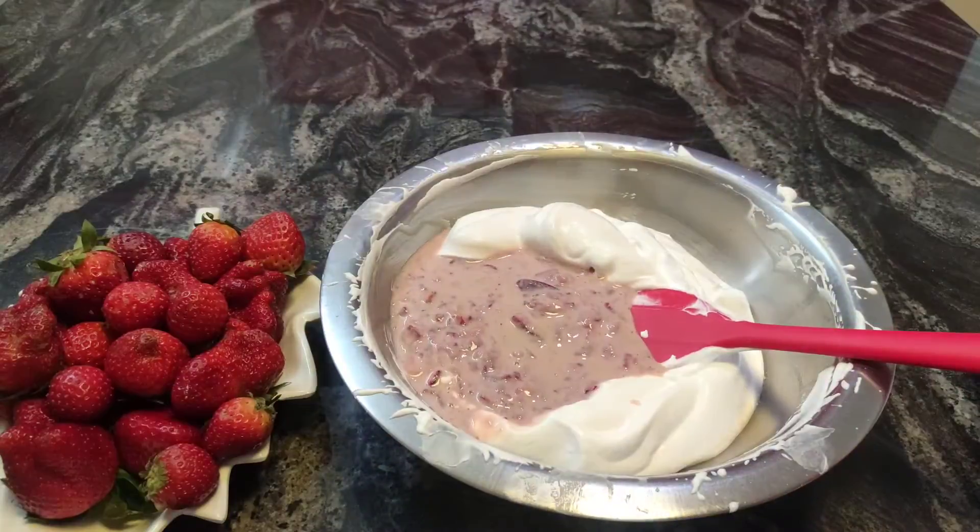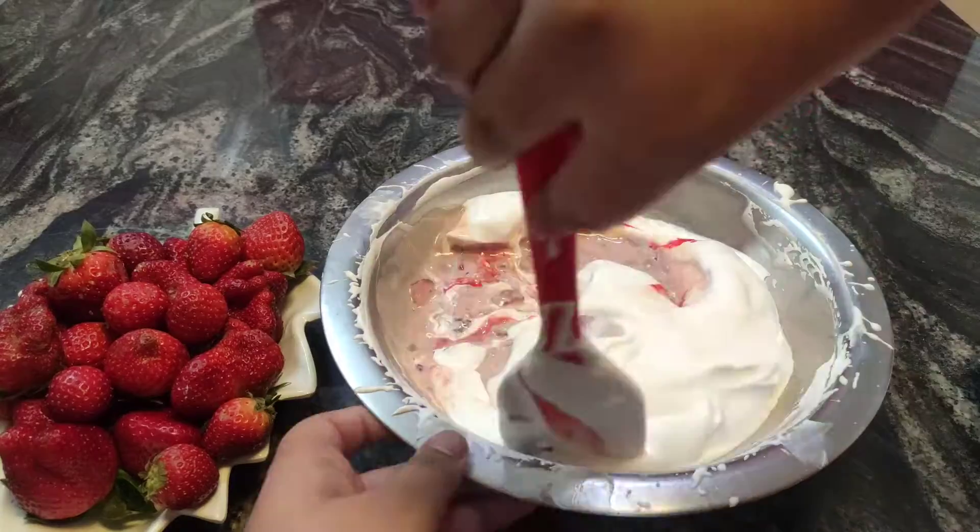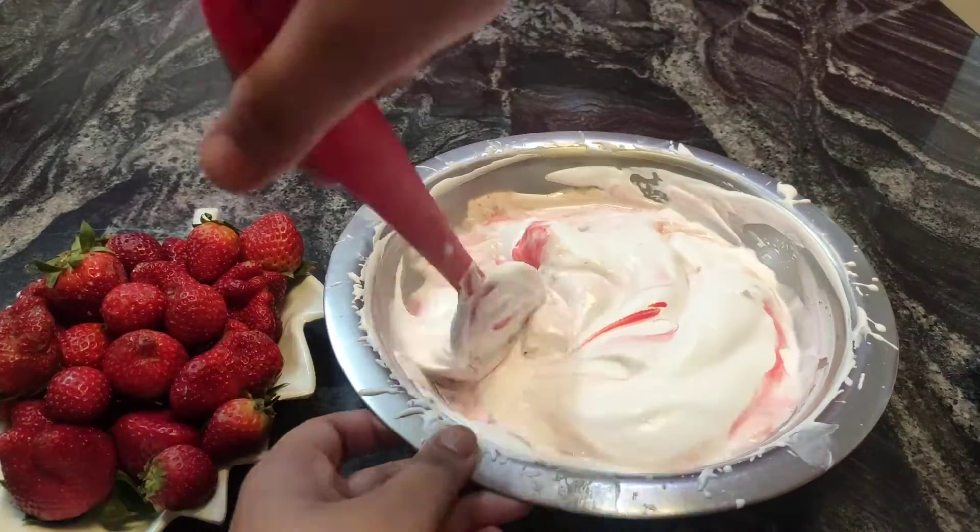Now you're going to fold in the strawberry mixture and a few drops of red food coloring, just to give it a nice color.